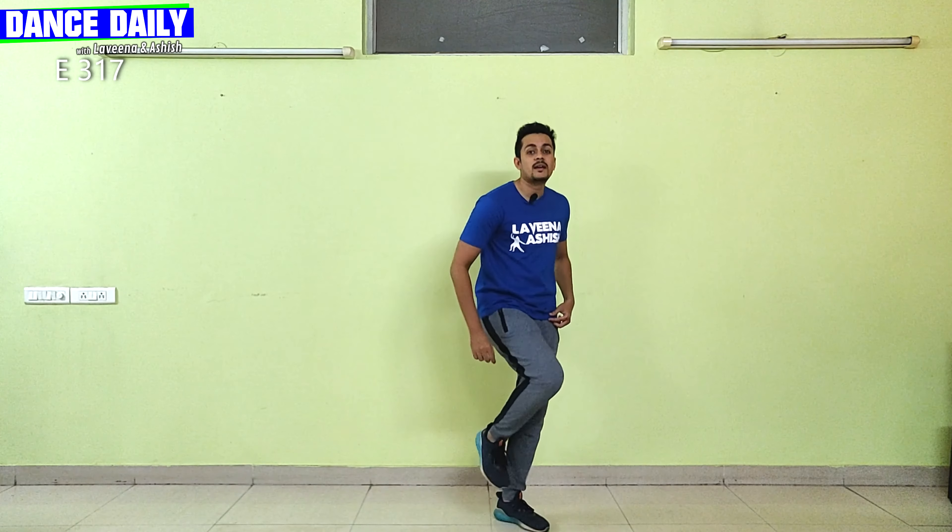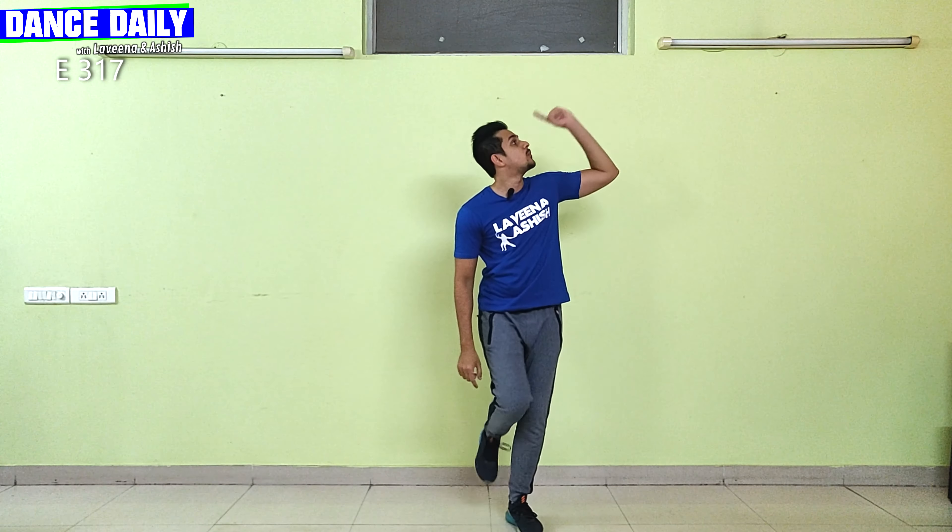After you finish the rendez-jean you're just gonna go kick, kick, cross, kick, kick, cross. So we're gonna do it only once: step, step, rendez-jean, kick, kick, cross, kick, kick, cross. You repeat, and on the rendez-jean the second time don't do kick kick cross — you're gonna go down, boom, down, boom.